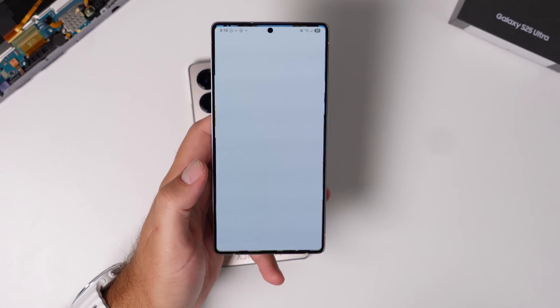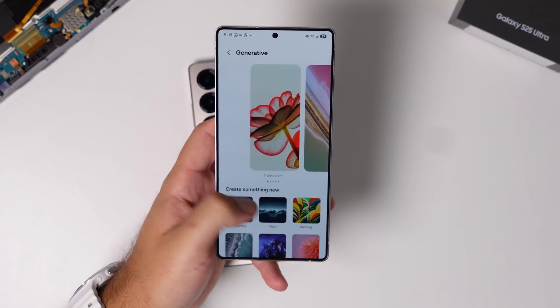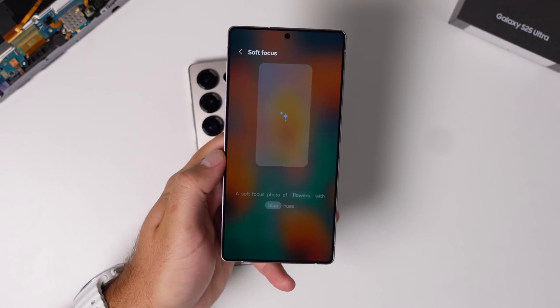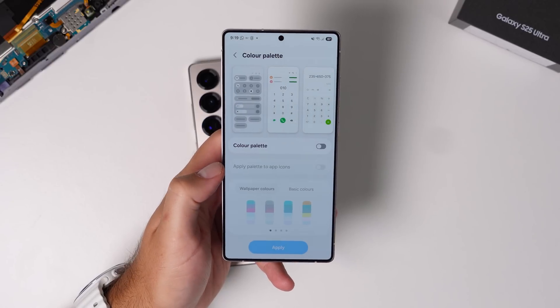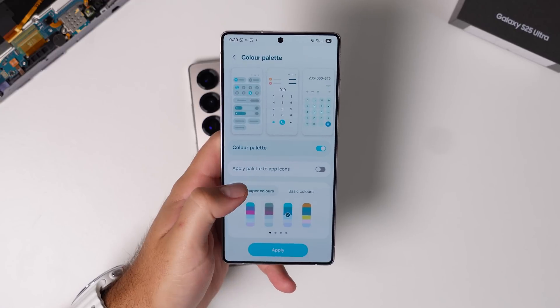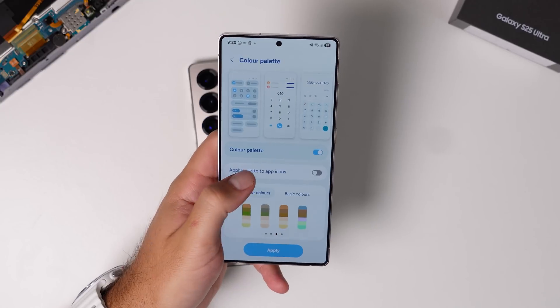You can also customize your home screen wallpaper from here, with a couple of extra options compared to the lock screen. There's a feature — not new, but now permanent — to set the wallpaper conducive to the weather, which used to be in labs. You can also choose an AI wallpaper next to that. Whatever wallpaper you choose, you can then select a color palette to apply to pretty much the entire operating system, including app icons. There are different colors extracted from your wallpaper to apply to these things.